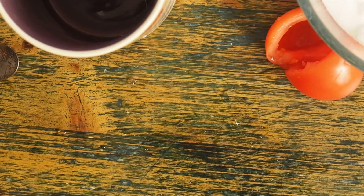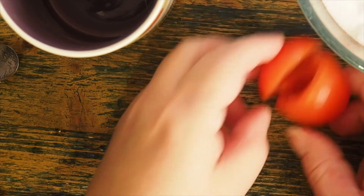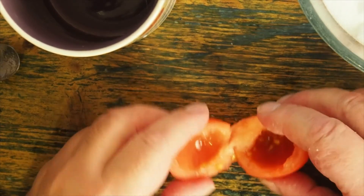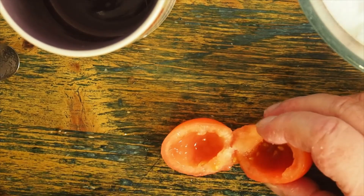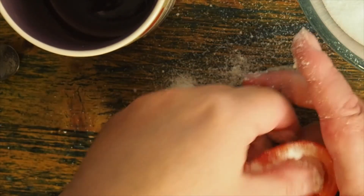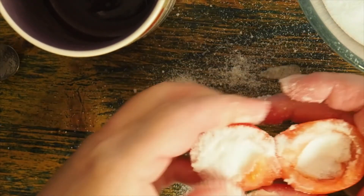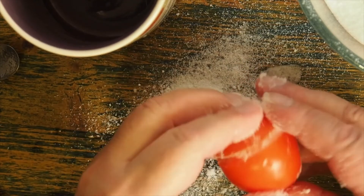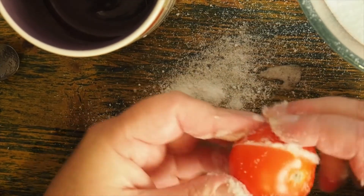Instead of anything else, I'm going to pack this tomato with natron. Natron is a combination of salt and bicarbonate soda. I'm going to press it in. The whole of the tomato is now full with my natron mixture.